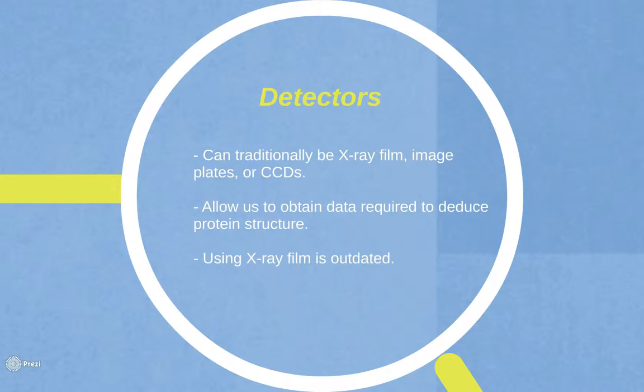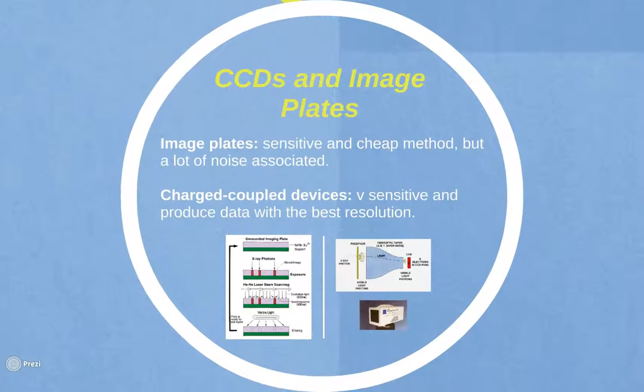Detectors are then used, which allow us to obtain the X-ray reflections from the crystal, which are used to deduce the protein structure. Detectors can traditionally be X-ray films, image plates, or CCDs — charge coupled devices — which are found at the synchrotron and are now increasingly more common at home. Image plates are a sensitive but cheap method which are often used in labs. However, there is a lot of noise associated with this method, which is a major disadvantage compared to CCDs. A charged coupled device measures the movement of electrical charge and is very sensitive, producing data with the best resolution.